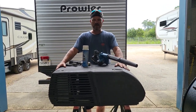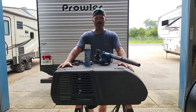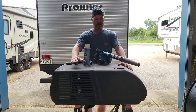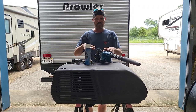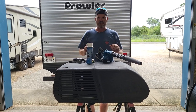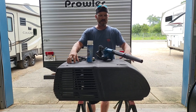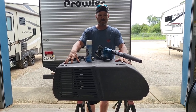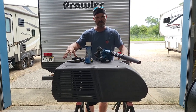Hey guys, back here at Mr. RV Tech. My name is Josh. Today we're going to go over a Coleman Mach air conditioner. This is a used unit that we removed that failed, but what we're going to do is a full walk-around of the interior of this thing. As a bonus, I'm going to show you how to do air conditioner maintenance on your RV air conditioner. This will apply to Furrion, Dometic, even Carrier if you still have one of those old Carriers, and the Coleman. They don't all look the same obviously, but all the parts are the same and they're generally in the same place.